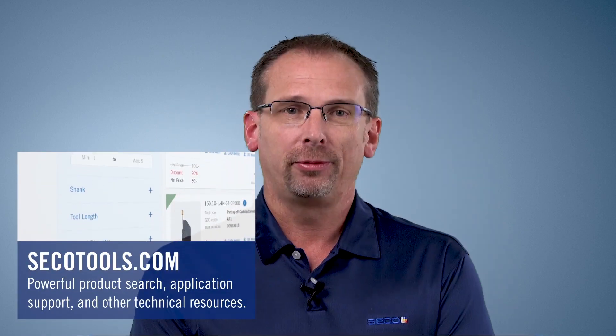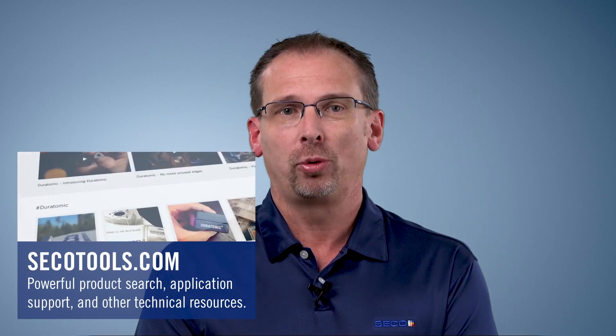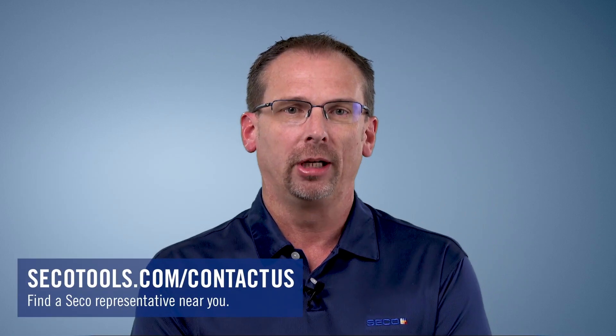Thanks for watching. If you need more information about these tools or any other tools, be sure to keep an eye on our YouTube channel for more informative videos. You can also go to secotools.com to find information about our products. If you have questions, you can also reach us through our contact page there.